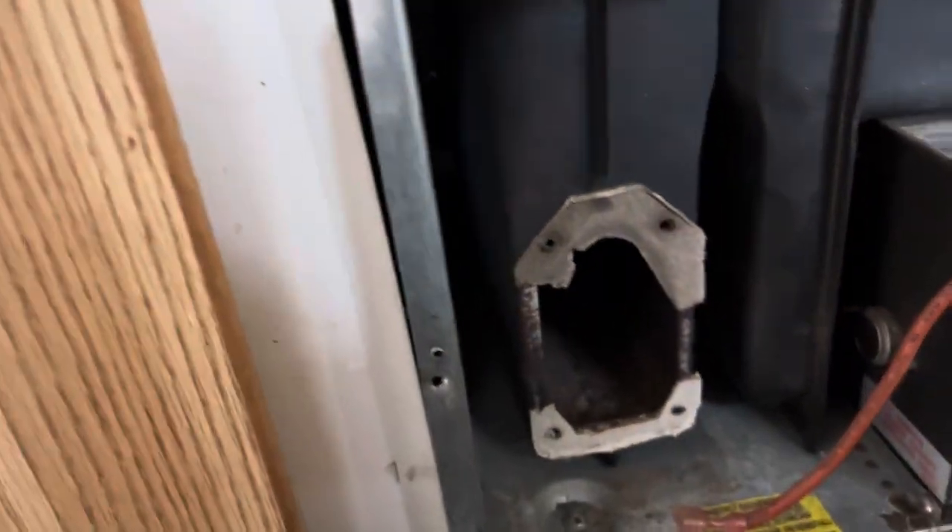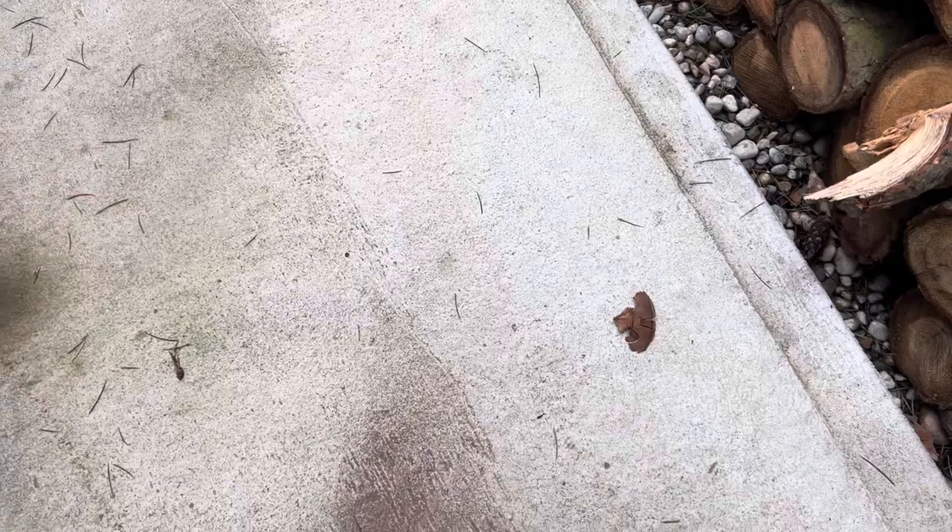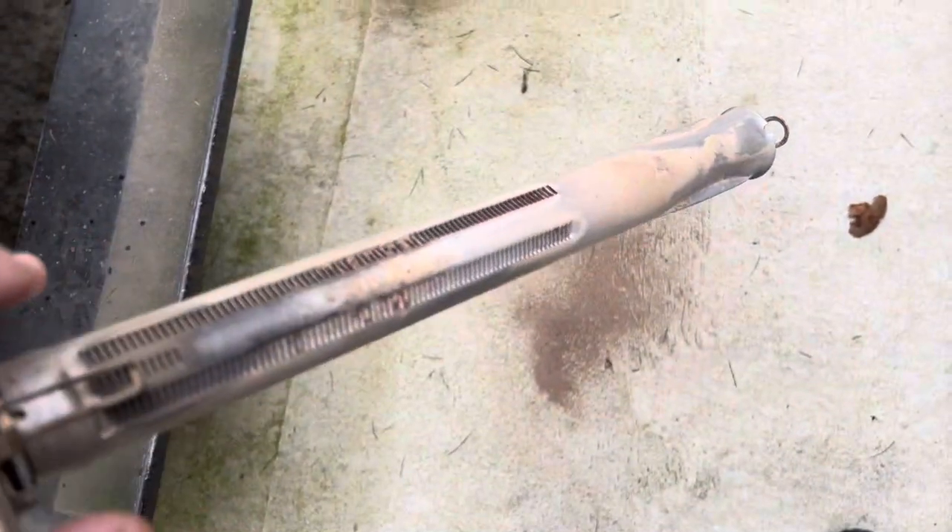So this thing definitely needs to be cleaned and serviced. The actual burner itself — these are rather heavy. I can just take it outside, and look at all that stuff that's just falling right out of it. So it probably had it somewhere where it was dusty, and it just got clogged. These won't operate when they're clogged or full of dirt. You can take an air compressor and blow this out.